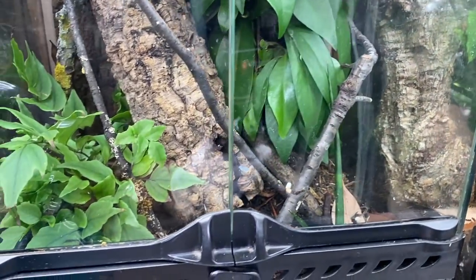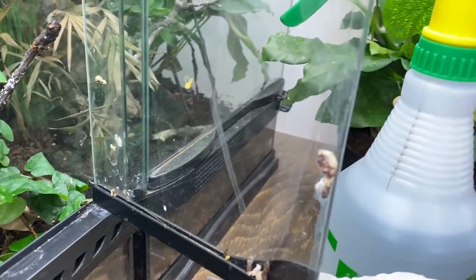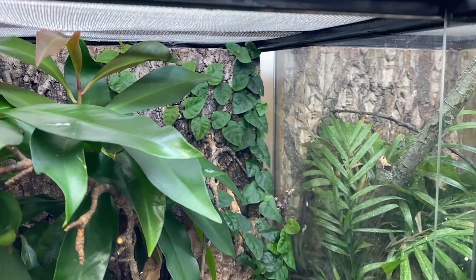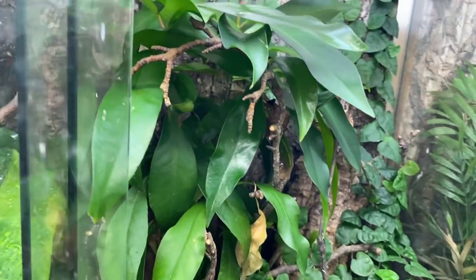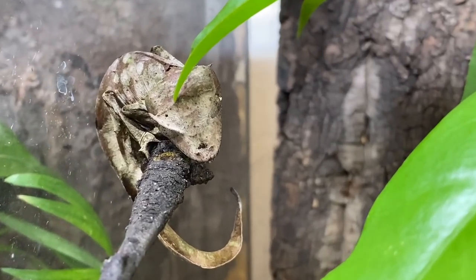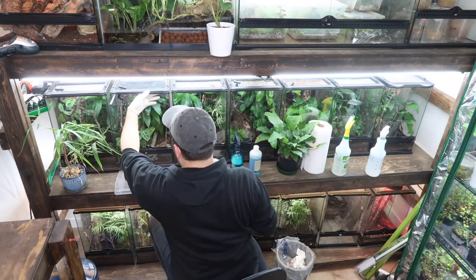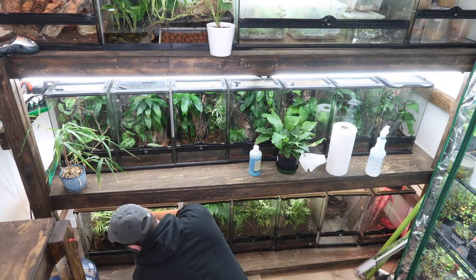Moving on to the next enclosure — this one is actually really bad. You can see quite a bit of poop on the glass; these two geckos really went to town. But check out how that creeping ficus is taking over — I'll show a full update on how these enclosures have grown in soon. I'm going to go ahead and clean them now and do a little time-lapse so you can see the work that goes into it.